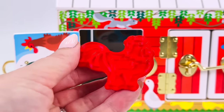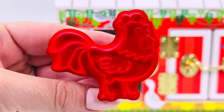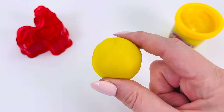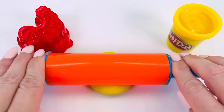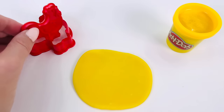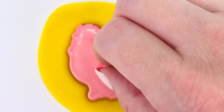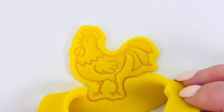We have our chicken cutter. Let's go pick a color to make our chicken. The spinning wheel stopped on the color yellow. I have my Play-Doh ball and I'll use my rolling pin to roll it out nice and flat. And get my chicken cutter. Here it is. And press it into the Play-Doh. I can't wait to see what it looks like. It looks awesome. It's got so much detail.